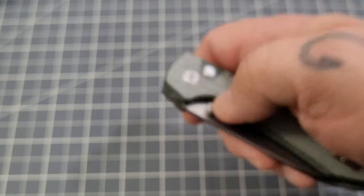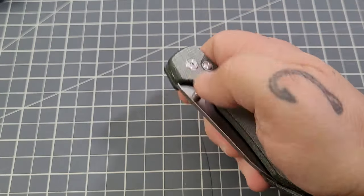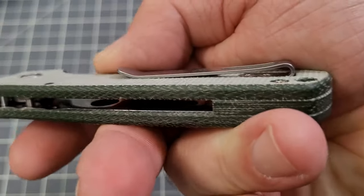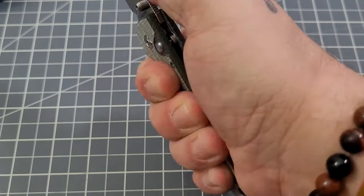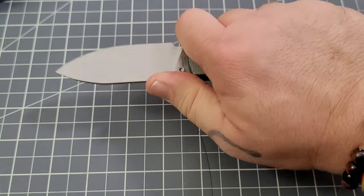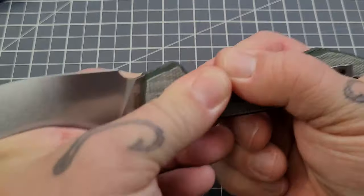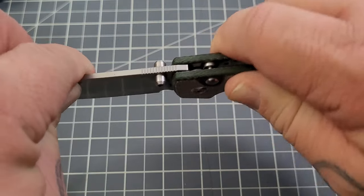They took an extra measure there, so I'm not mad. Quick look — feels pretty good in hand. It is very low profile. I can feel that pocket clip portion a little bit, so we'll see how it goes. Initial grip — you can choke up some. Solid, absolutely very solid. No up and down, no side to side. No issues.